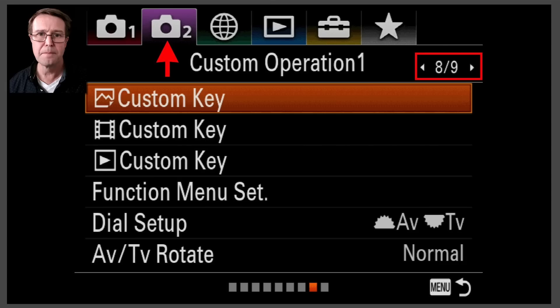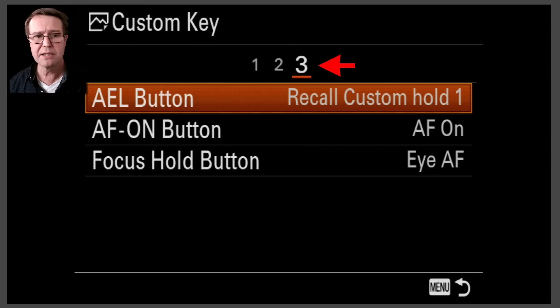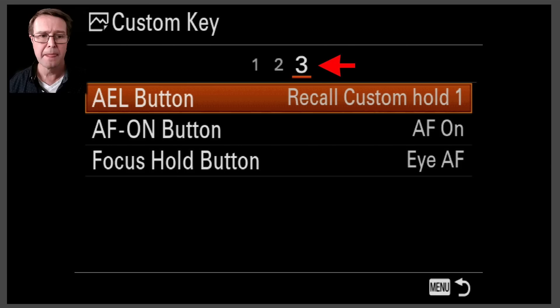Now we need to set up a custom button to recall those registered custom shoot settings, so this is a two-step process. Come over to the second camera menu, come down to Custom Key, enter that, and then come over to the third page of those custom keys. I like to set the AEL button because it's very close to my thumb and easy to access very quickly. Select Recall Custom Hold 1 — you'll have to hunt for this as there are a lot of options to assign to a custom button these days. I'm finding it on page 2 of 23, and that's where I set it to Recall Custom Hold 1.